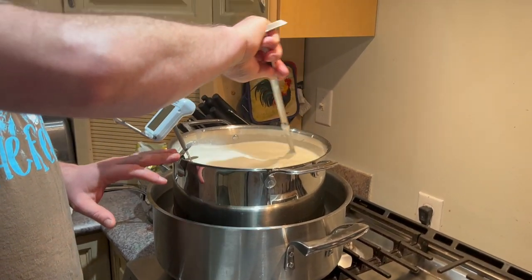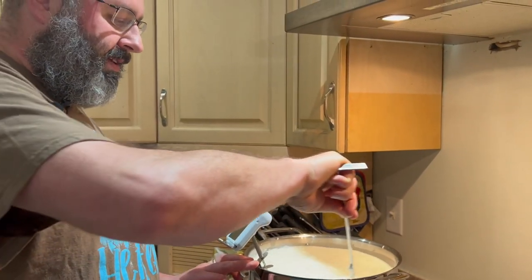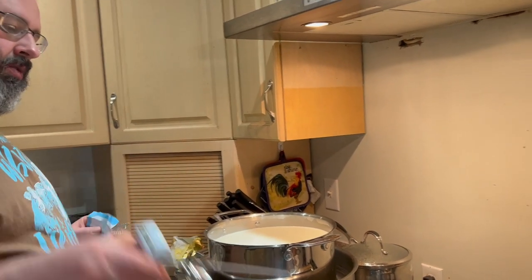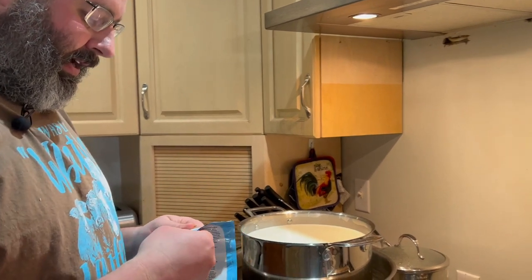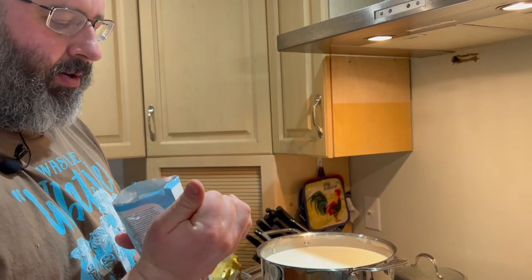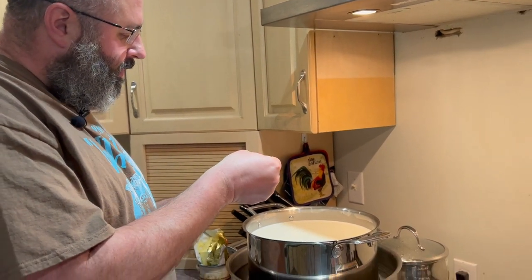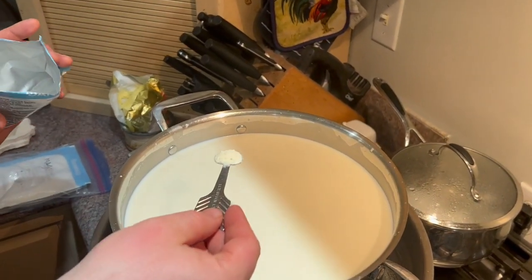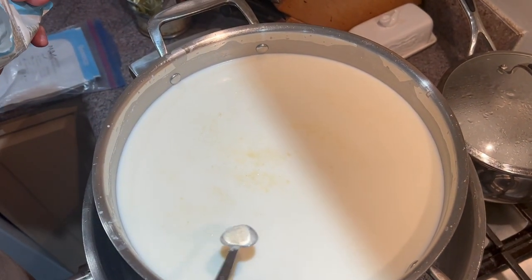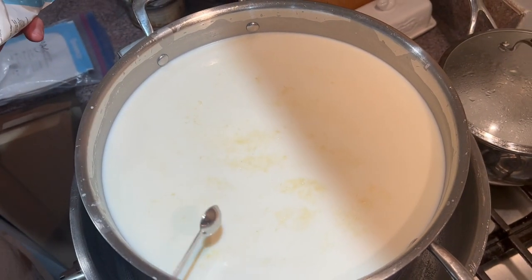We're sitting roughly at 70 degrees Fahrenheit right now, so it'll probably take about half an hour before we bring this up to 86 when we can add our culture. We've reached 86 Fahrenheit, so we're going to turn our heat off, remove our thermometer, and add some MA-4001. There are multiple different cultures you can use for cheddar. I like MA-4001 — they give different flavors and I like the flavor of MA-4001. You've also got Meso II. You want a quarter teaspoon of the culture spread over the entire surface of the milk. We're going to let it rehydrate for 10 minutes, and then we'll come back and stir it in.